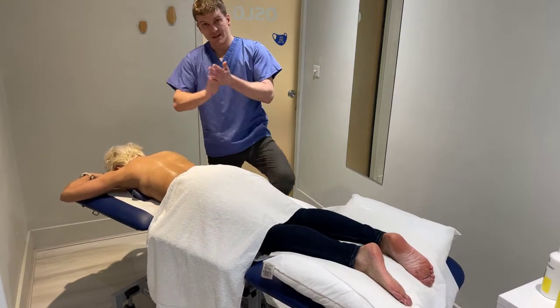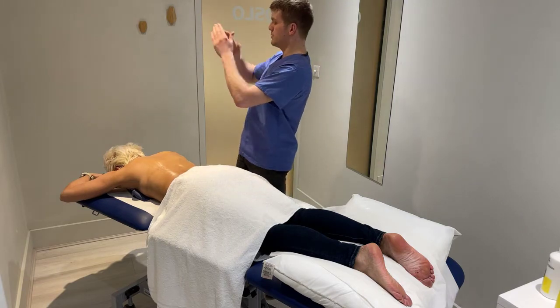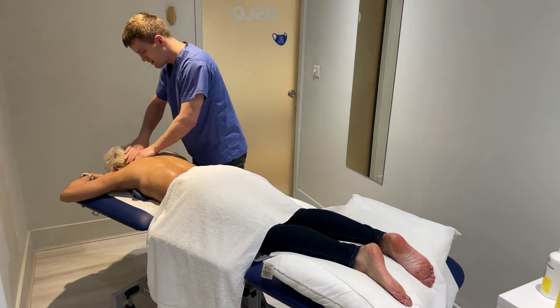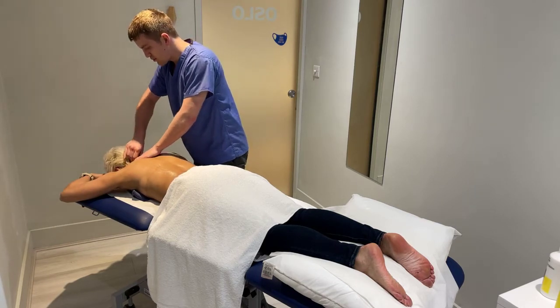So the neck — very simple thing. Put your finger like this, like a C. Start at the bottom of the neck, so the left hand goes up, then the right hand goes up.